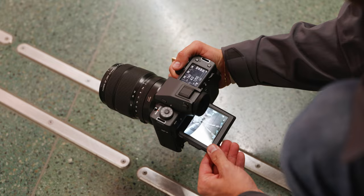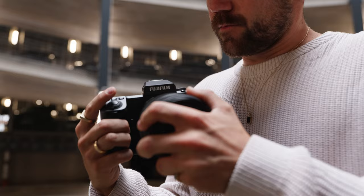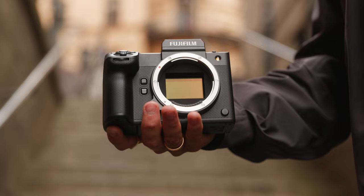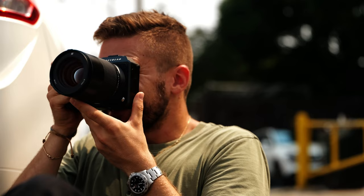The camera itself looks premium and when it's in the hands it feels premium, but it is a beefier and bigger camera and also quite heavy, especially when you start putting some of the bigger lenses on it. It is a medium format camera, so that is to be expected — it is a similar experience to holding the Hasselblad X2D.